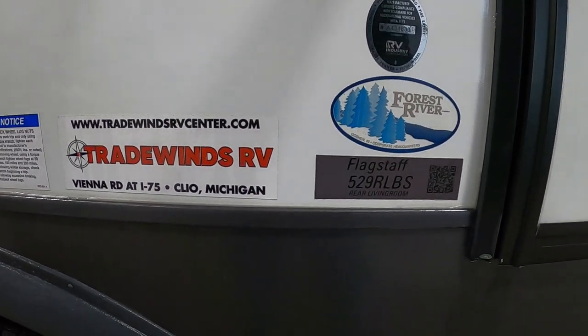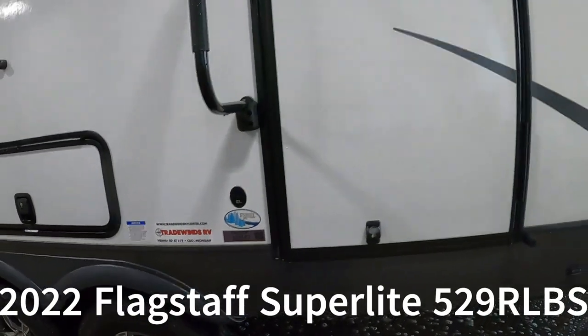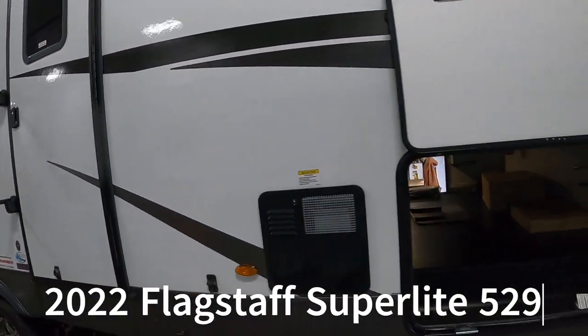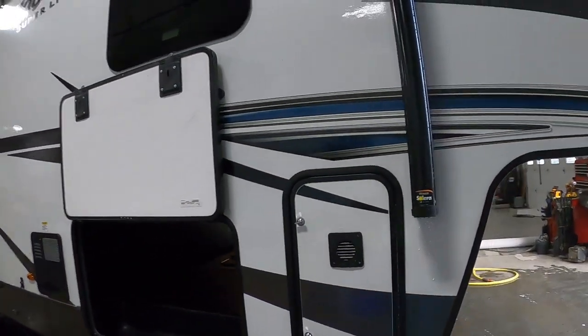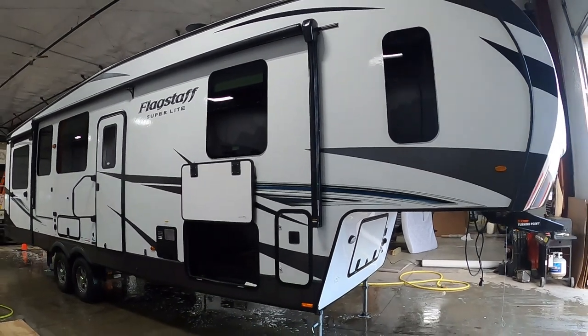Hello, this is Mike from Tradewinds RV Center, here to congratulate you on your Flagstaff Super Light 529RLBS fifth wheel. You guys picked a cool unit here. I'm going to walk you around it and show you how to use a few things to get the best out of your camping experience. Let's start by talking about arriving at the campsite.